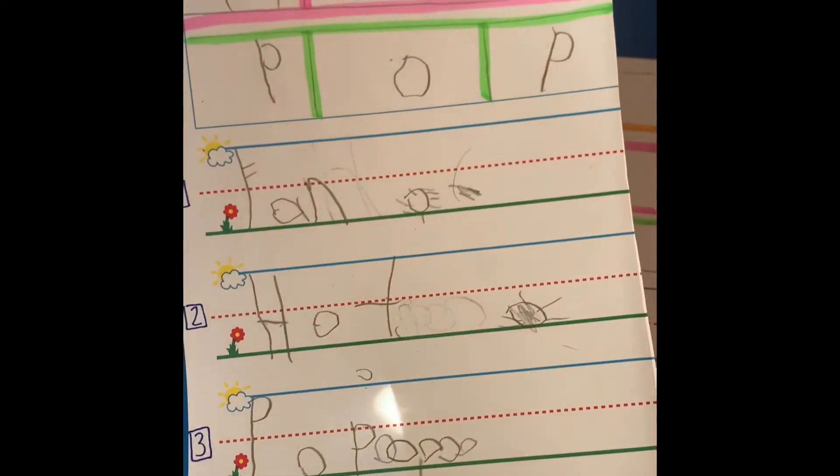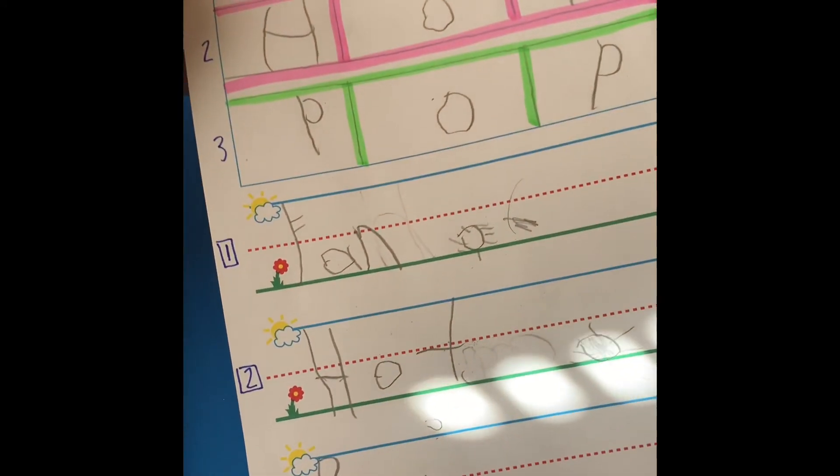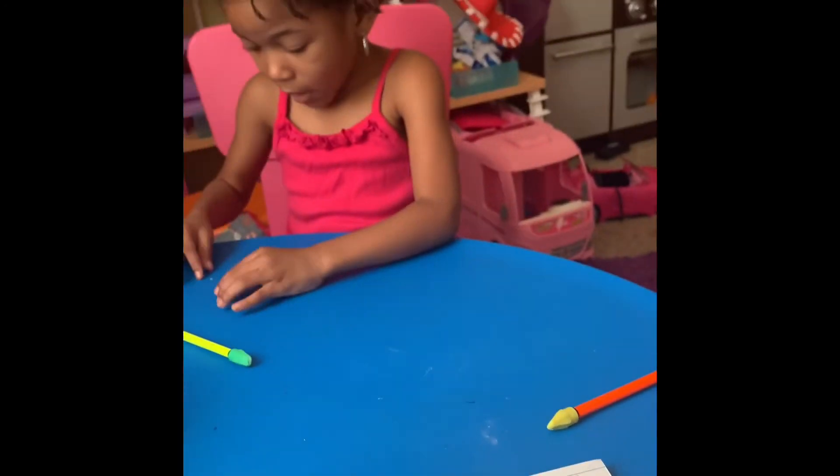I hope this explains my method — the method to my madness — and her water balloons! If you need help, I'm always a DM away. Bye!